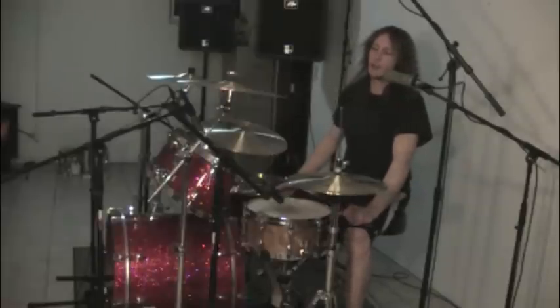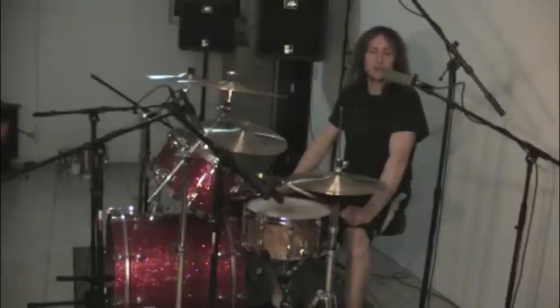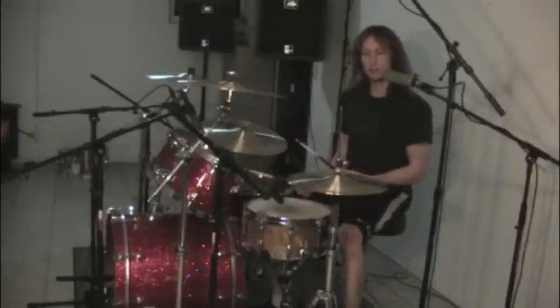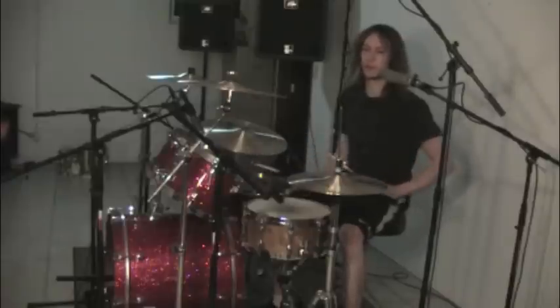Hi, I'm Todd Poore and in this video we are going to be learning a 16th note triplet drum fill. I'm going to break the pattern down for you nice and slow and then I'll speed it up so you can hear what it sounds like.